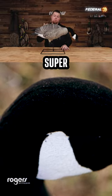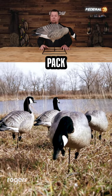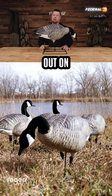Awesome looking decoy, super durable as always. Check these out — these are the Avery Prograde XD Harvester 4-pack. Head on over to rogersportinggoods.com if you have any further questions or details you want to check out on these.